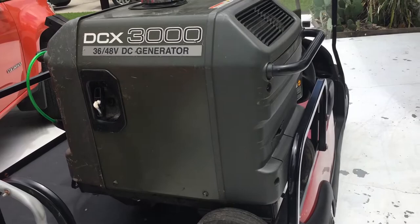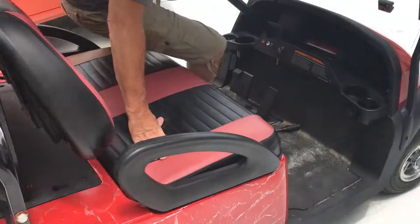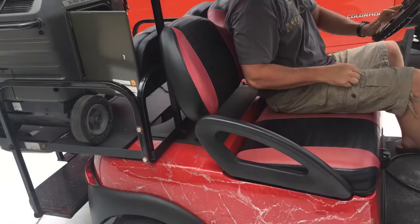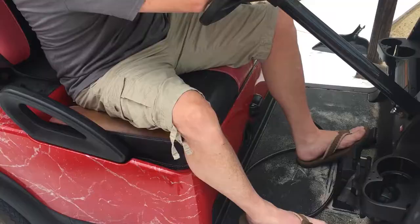I'm just going to go around the corner for a quick test. We're going to turn it on, and now we should be able to go — and the generator should rev up. We're going to take a lap around.